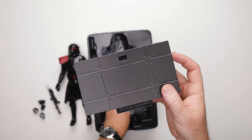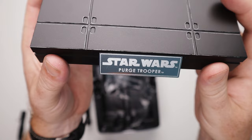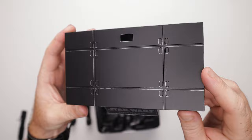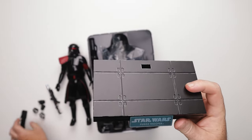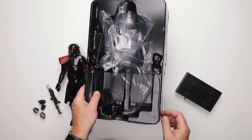Purge Trooper — look at that. Nice paint applications going on there, some nice silver dry brushing going on over the edges. Dig that. Cross grabber — no big deal. I'm sure there's some instructions in there but I'm not even going to mess with that.